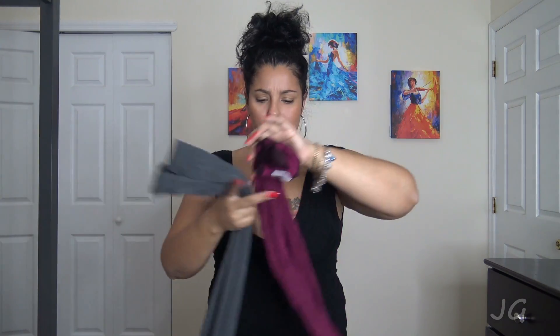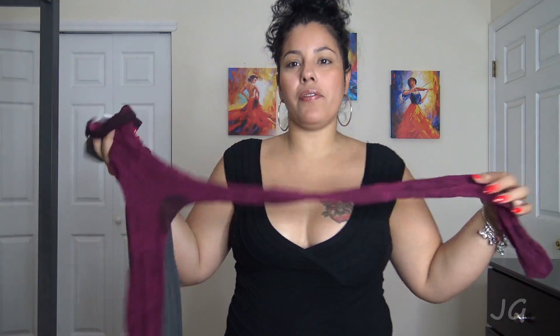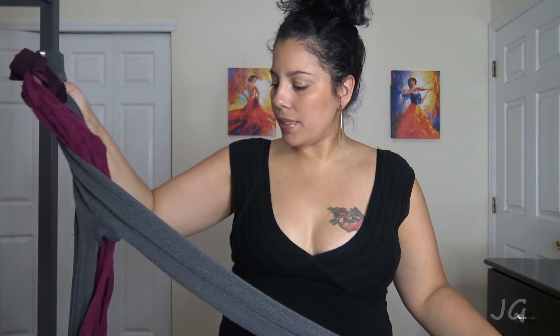What's up my beautiful people, I am back today to bring you guys another try-on. I found these types at JC Penney — I happened to be nearby and looked to see what kind of tights they had, because I was looking for something different. I found different colors and different designs, so I got them and I'm going to be trying them on for you guys.